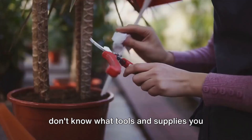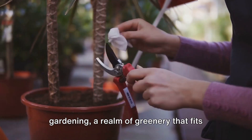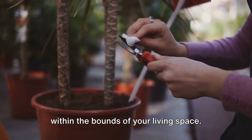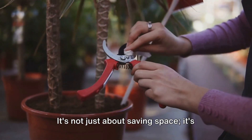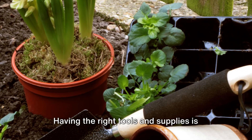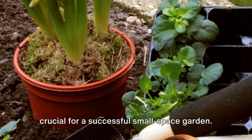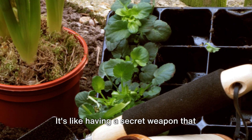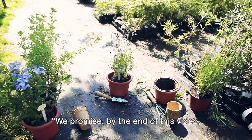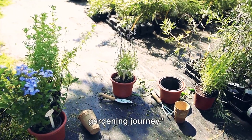Want to start a small space garden but don't know what tools and supplies you need? Welcome to the world of small space gardening, a realm of greenery that fits within the bounds of your living space. It's not just about saving space, it's also about maximizing it. Having the right tools and supplies is crucial for a successful small space garden. By the end of this video, you'll be ready to start your small space gardening journey.